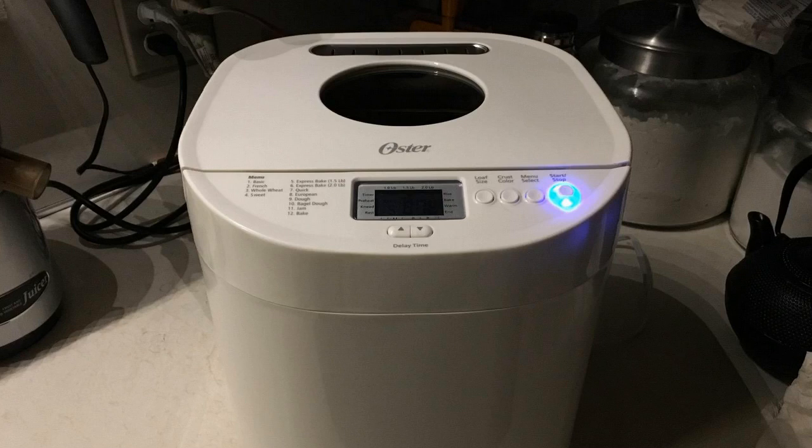The build quality on the unit seems very, very good. Oster are not the most expensive units in the world, but they make good quality stuff. I had an Oster blender before that lasted for a long, long time — worked great for me. If you have any more questions on it, just leave them in the comments below. Thanks for watching, guys, and have a great day.